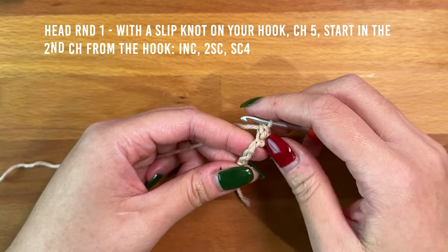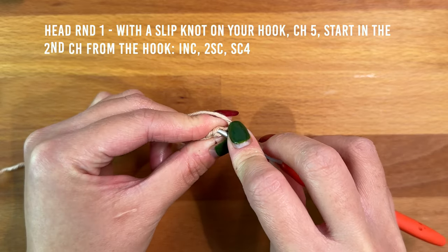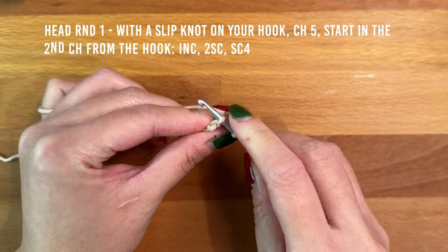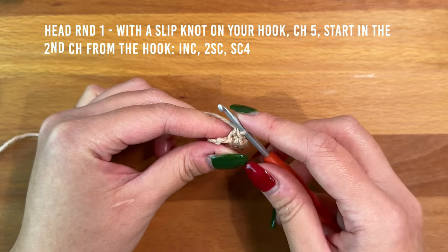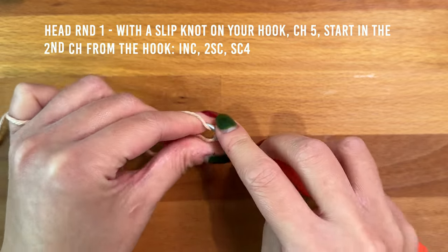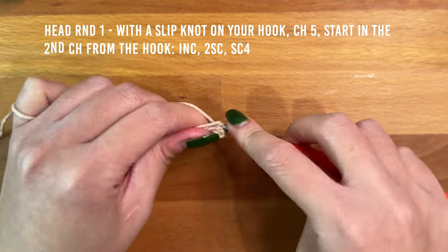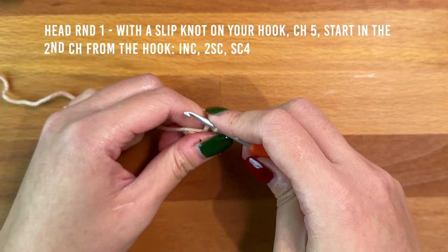Then we're going to work two single crochet, one into each of the next two. Into the final chain we're going to work four single crochet — back into the same space for each of the four stitches.